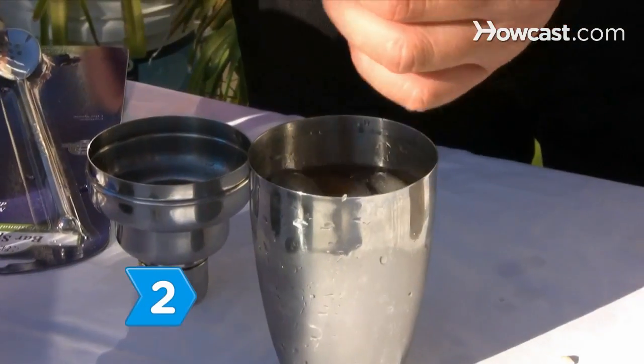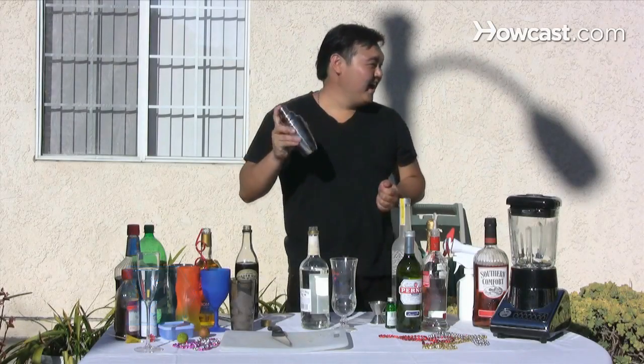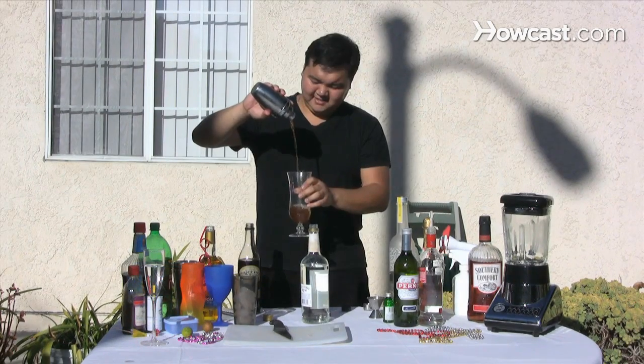Step 2. Add three to four ice cubes, shake well, and then strain the cocktail into a hurricane glass. Add a long straw and enjoy.